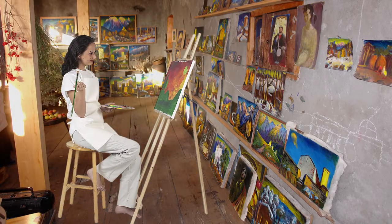If you have a special place that's just for painting, that is called a studio.